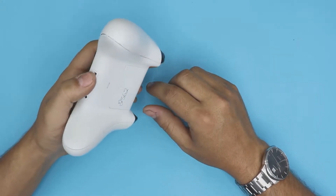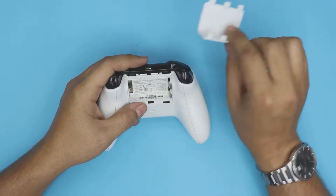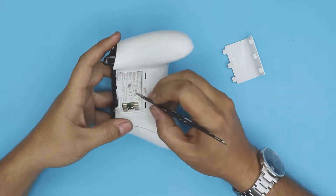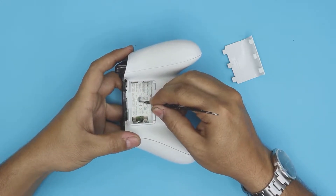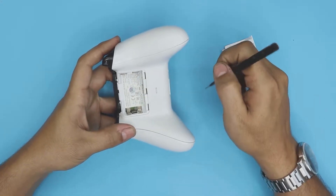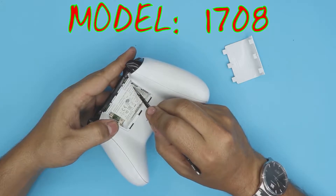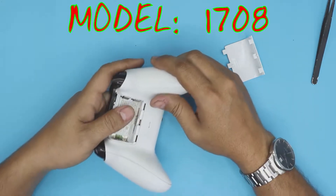First thing, remove the battery or battery cover. Then at the back, peel off the center part of the sticker — there's a hidden screw underneath it. Grab a cutter and rip that paper off. This one is an Xbox One model 1708; this applies to most models.